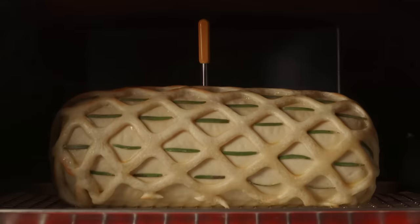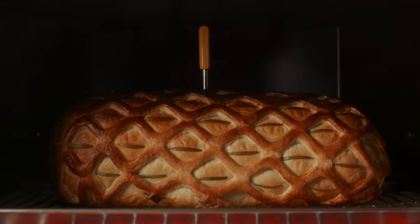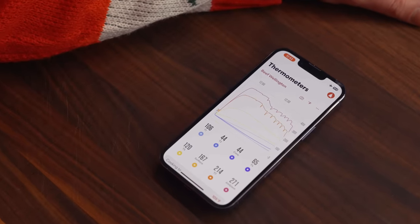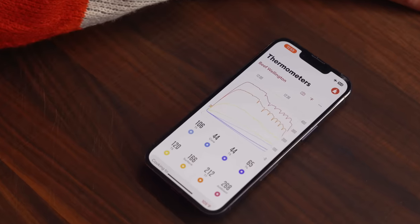Depending on your oven, it takes about 30 to 40 minutes for the puff pastry to turn golden brown and cook all the way through. At this point, the mushroom duxelles are hot, the surface of the meat has thawed, it hasn't overcooked at all — the ice did its job. But things are still a bit icy at the core.